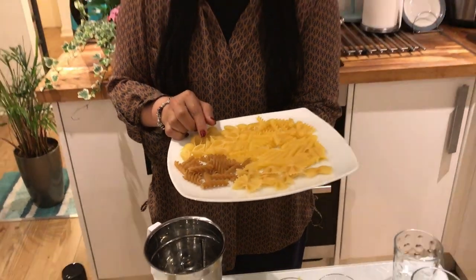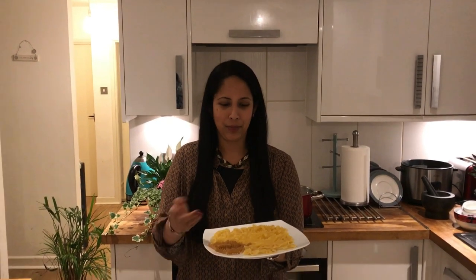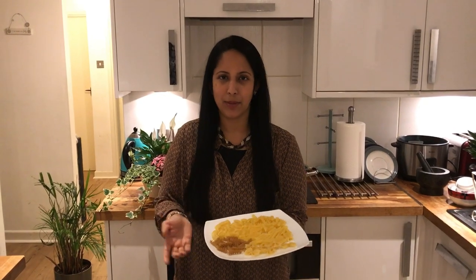There are rice pastas. You can see the ingredients in pasta. We have a variety of varieties — you can see gluten-free pastas. We can do different types of pastas.